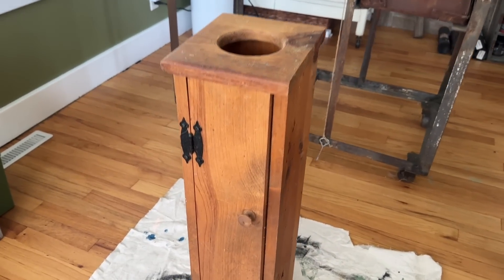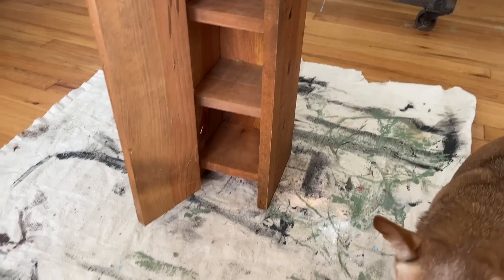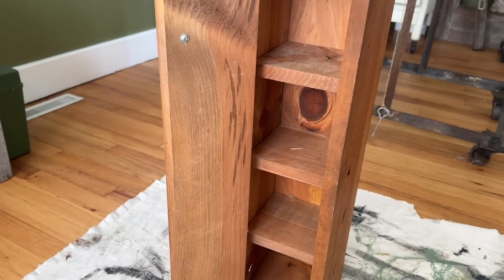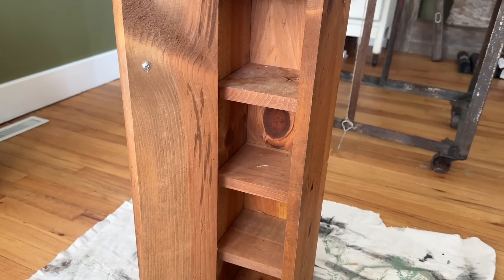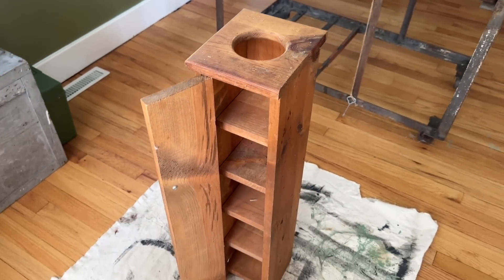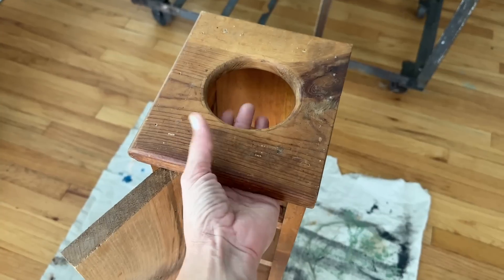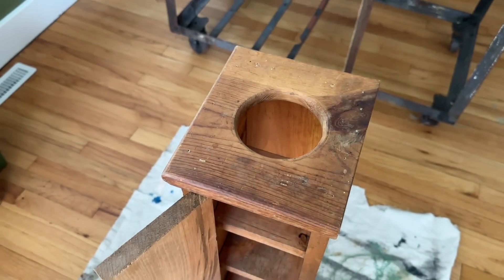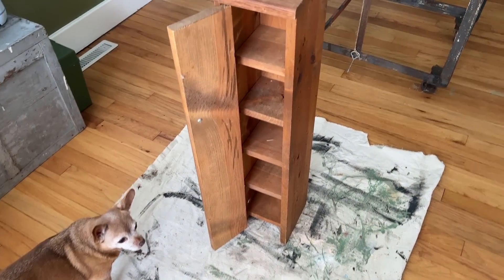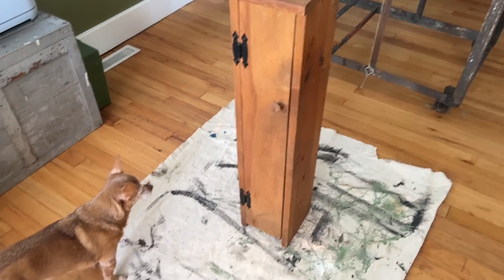First project today, I got this adorable little cabinet for free from an estate sale clean out. Ashley from Rockwood Estate Sales lets me come and pick all of the stuff that's left over. I'm thinking this was probably made for tissues. So we're going to give it a fun coat of milk paint. This would be adorable in a bathroom or whatever kind of storage you'd like to use it for.